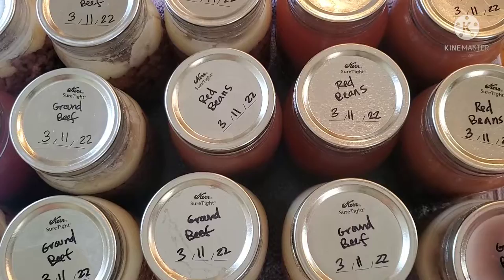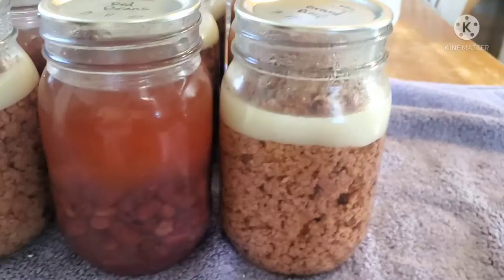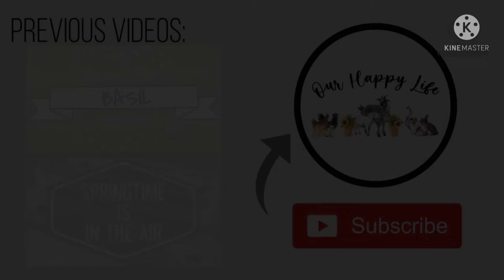Normally the jars would be super hot, but they had already sealed and were cooled. Don't forget to mark what is in the jar and the date so that you know how fresh your food is and what it is. I hope this video simplified canning meat for you guys.